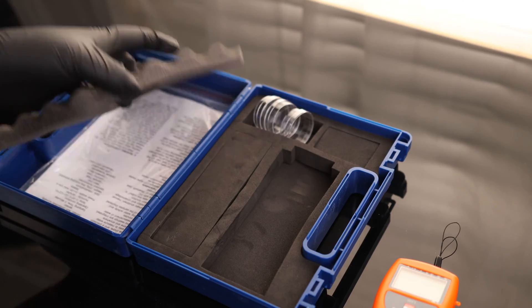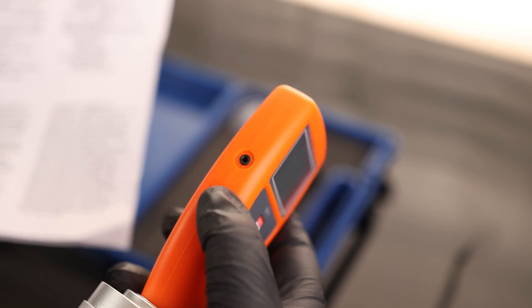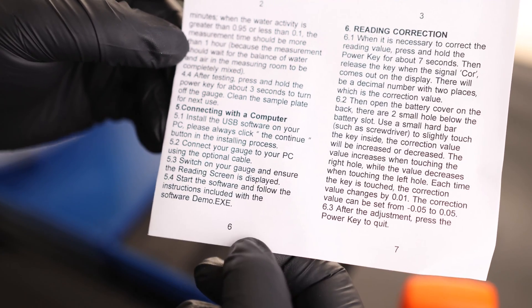We have three testing containers and instructions on the front. There's a power button on the left side and a port for a cable so we can connect this to a computer, but it does not come with a cable — it calls this an optional cable, so you're going to have to buy that separately or find something else that would work.